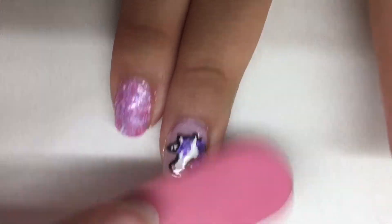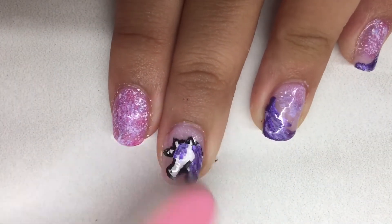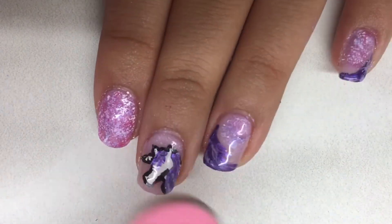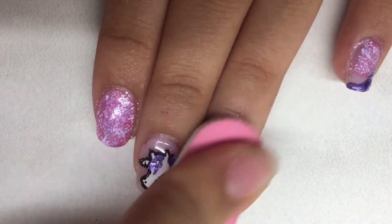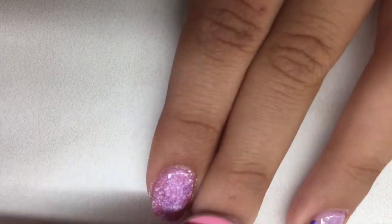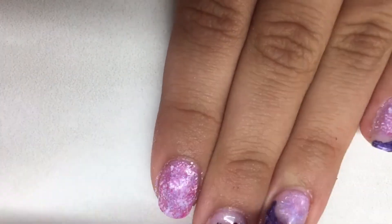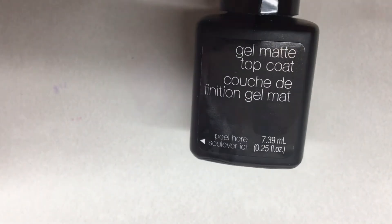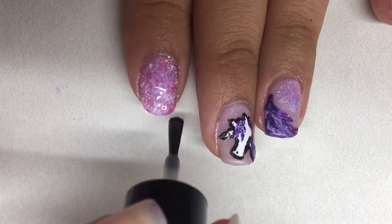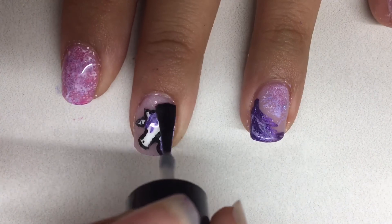After I let that cure and wiped away the stickiness, I decided to file down any bumps on the nail and create a smooth surface using a dull nail file. I'm doing this because I'm applying another topcoat after this, so I wanted to smooth out the surface and make it more even. Here's the matte topcoat by SensatioNail — I'm just applying one coat to each of my nails.